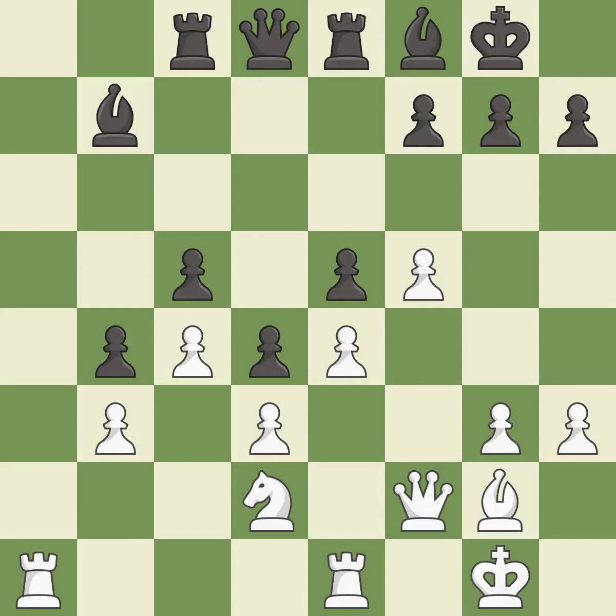This is not the right idea — it is an inaccuracy. This misses a much better move — it is a mistake. This overlooks an opportunity to increase a bishop's scope by moving it to a better square — it is an inaccuracy.